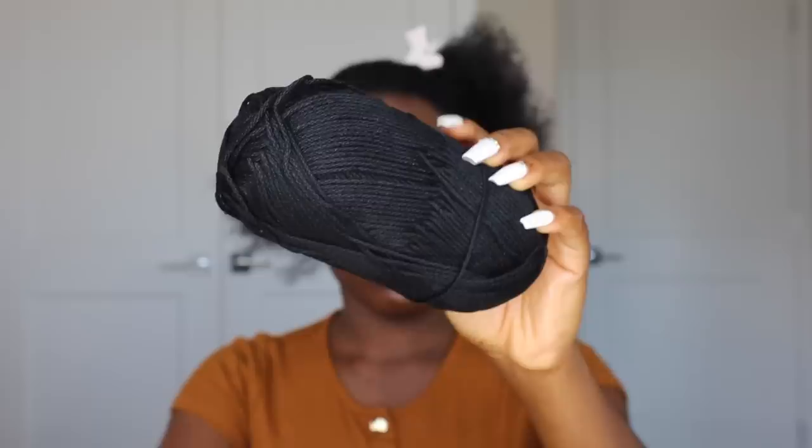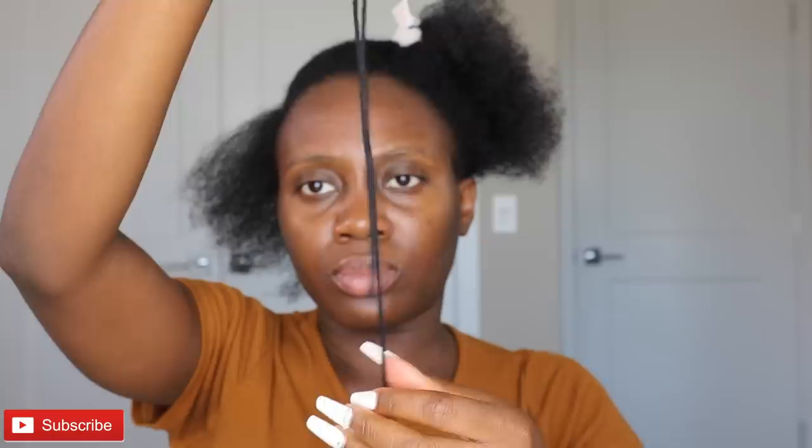So the first thing I went ahead to do was take down my cornrows. My natural hair was actually in cornrows for about four to five days, so it's pretty stretched out right now. I'm going to do like four flat twists and then a bun at the back — something really simple but really cute. I've taken down my cornrows and parted my hair for the section I'm going to be working on.